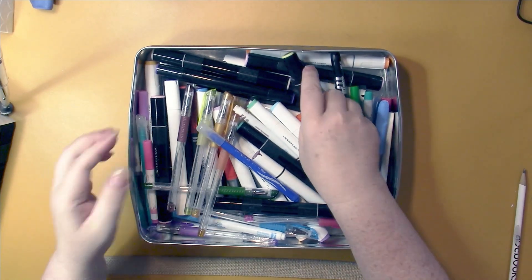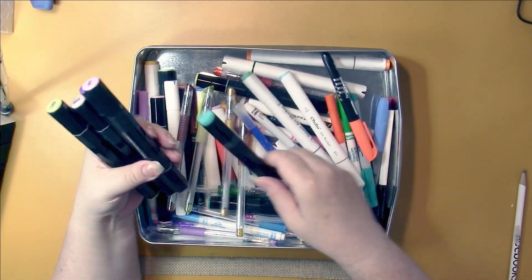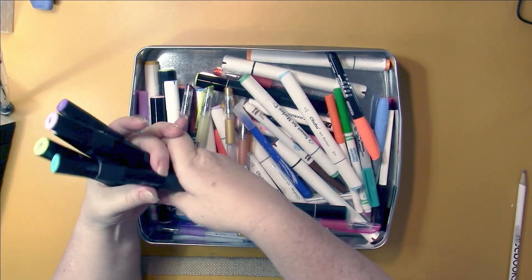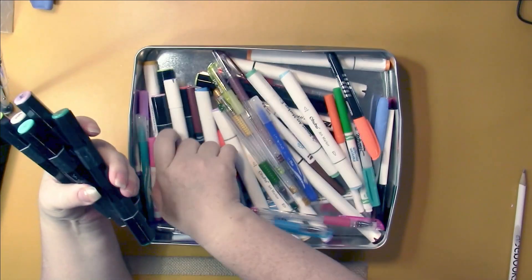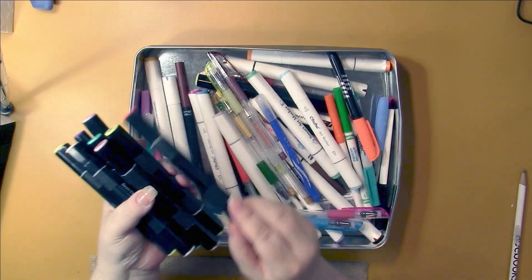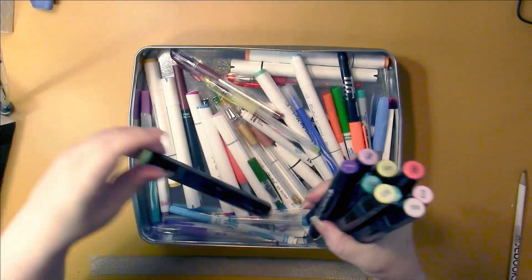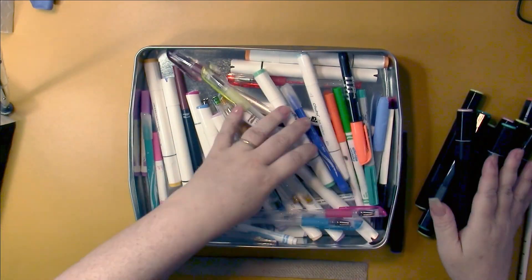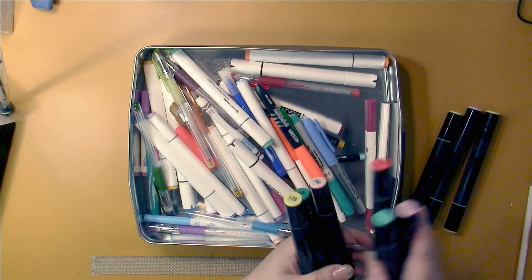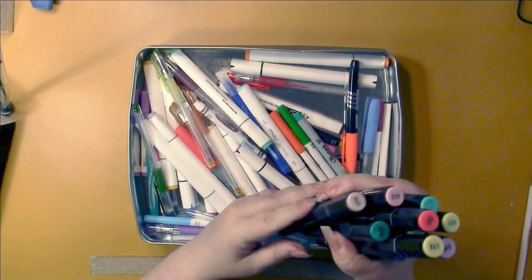First, let's get out the Spectrum Noir alcohol markers. These are of two different kinds - one is Basics and the other one doesn't say on it. I've been using these up because I don't really have many and I don't have refills. There are ten Spectrum Noir markers which are finished.